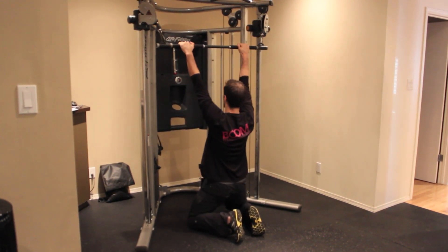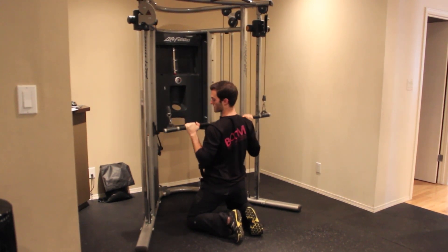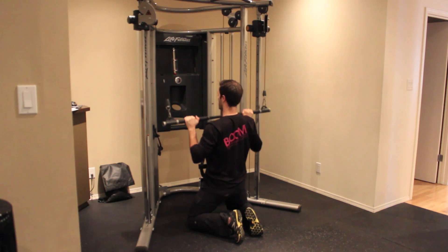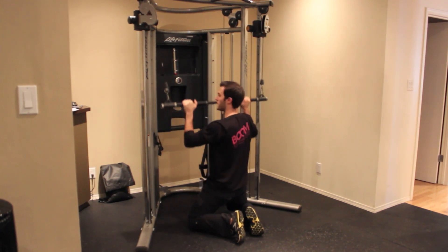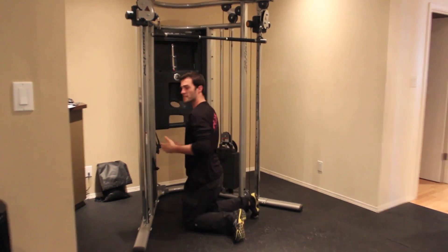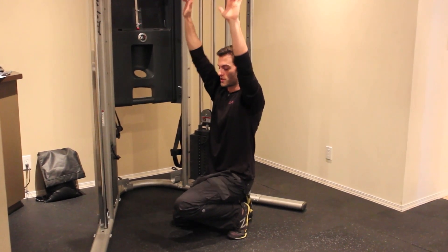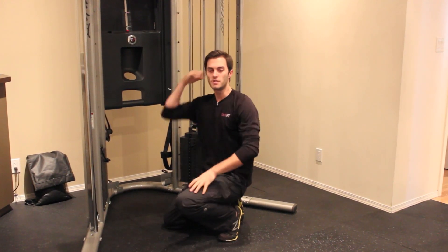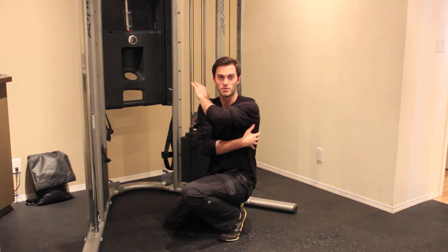As you're pulling it down, you want to push your chest up. That's going to let you get your elbows down and back and get a better squeeze on the back muscles between your shoulder blades and in the lat area. The movement you're trying to do is drive your elbows down and back behind you so you can get that nice squeeze on your upper back and on the lats.